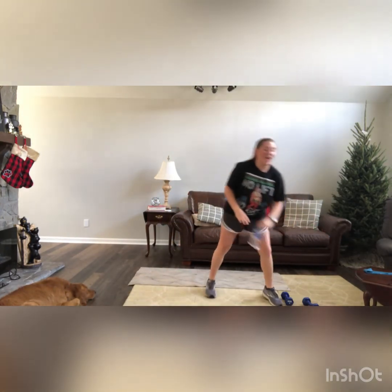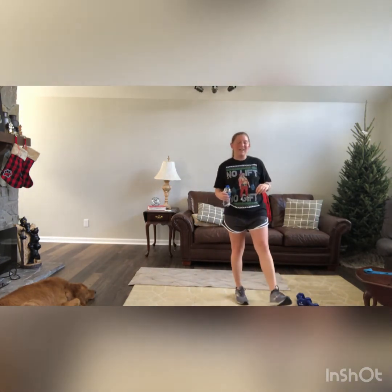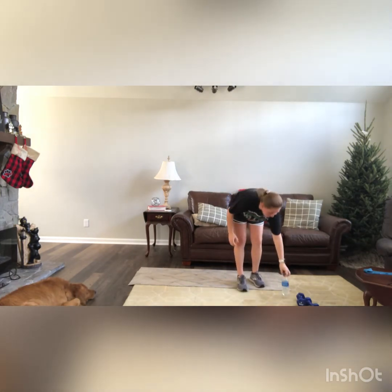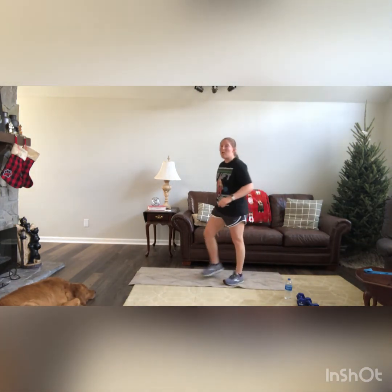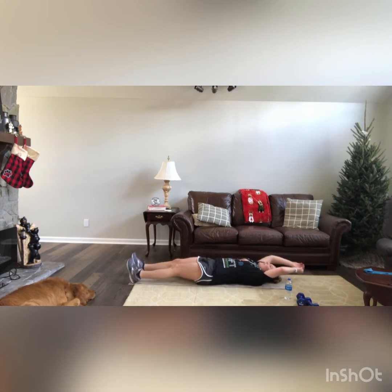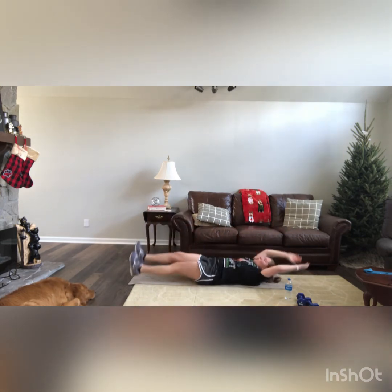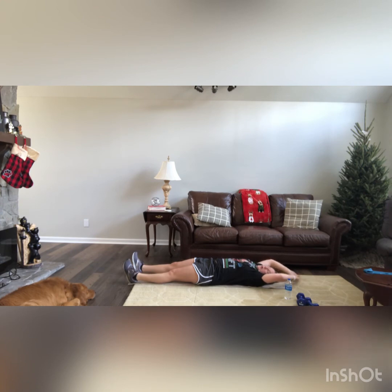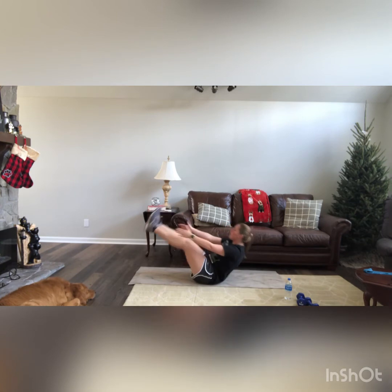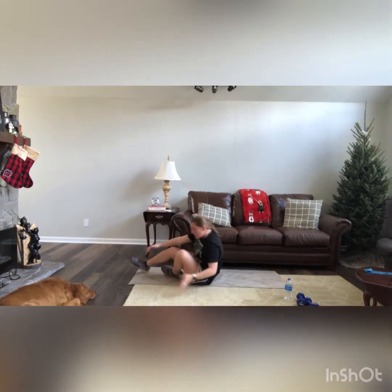Our last 3 exercises — some fan favorites coming up. We have 3 V-ups, 2 burpees, and a 1-minute plank. Down on the mat, lying flat. Arms extended out above your head — we're going to come up in a V formation, lifting shoulder blades off the ground to touch your toes. Ready? Up — go up as high as you can, and back down. Good work guys.